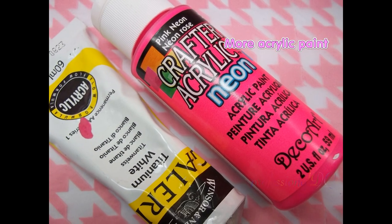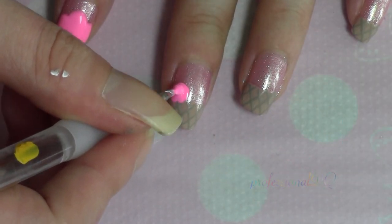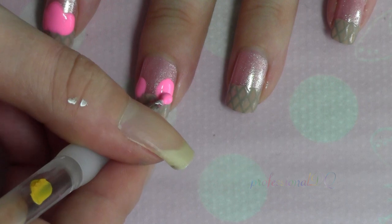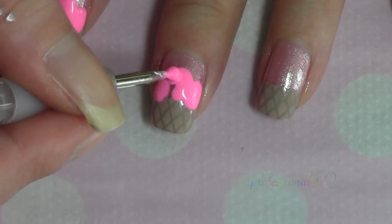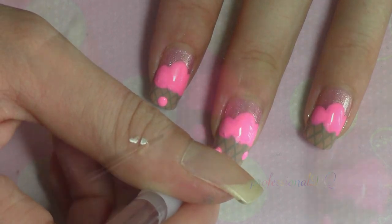Now with neon pink, whack on a few poisonous strawberry looking scoops. Drips make it look more ice creamy and less cupcake-y.